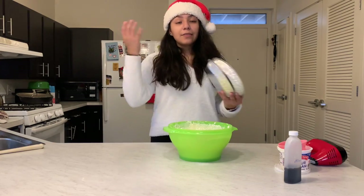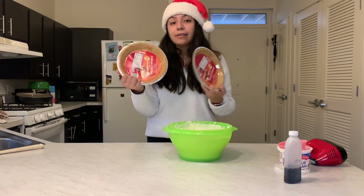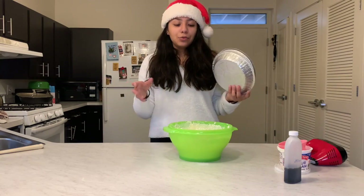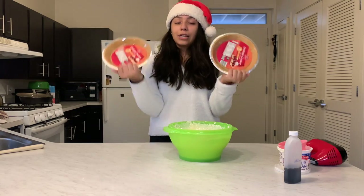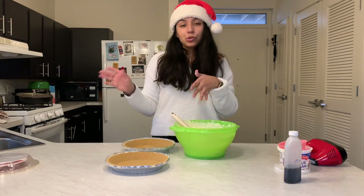This recipe actually yields two cheesecakes in these trays. If you make your own in a taller pan with homemade crust, you can just make one. But since these are small pie pans, it makes two. I'm going to evenly pour the mixture into both pans.